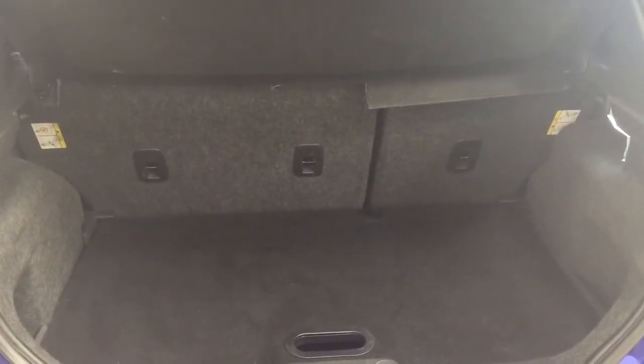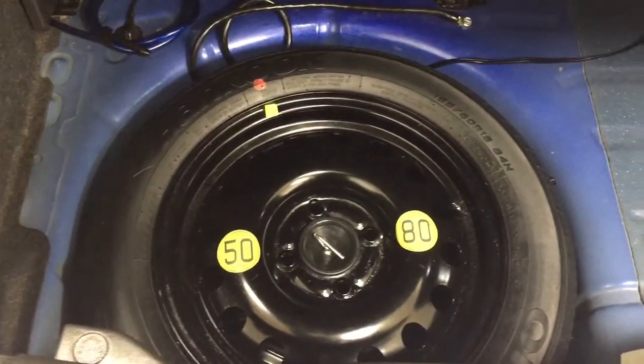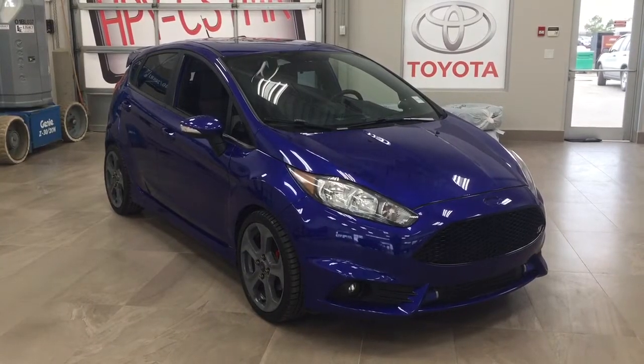see what you have back there. If you need additional space, you can fold down the 60/40 split rear seat. If we take a look underneath the floor, you'll find your spare tire, so if you find yourself in a bit of a pinch, you know exactly where it's located.